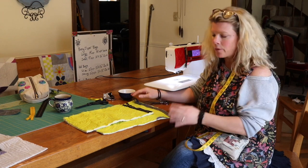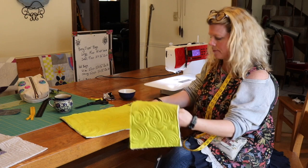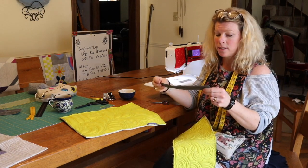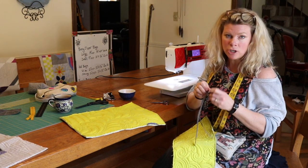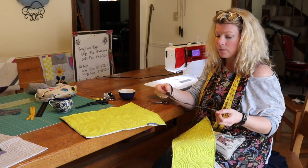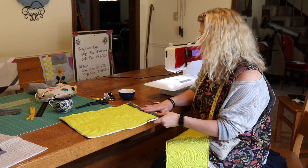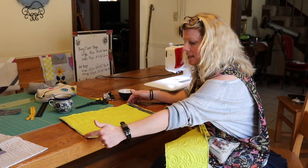Now we're going to put the zipper in, and I promise this is not scary. For the box-shaped zipper pouch, you're going to need a nine-inch sport zipper. Before you go to all this work sewing it, make sure that it opens and shuts without problems — sometimes the factory messes up and you get a lousy zipper. Your quilted piece, if you're going to make a bag with the nine-inch zipper, needs to be 10 inches by 16 inches.